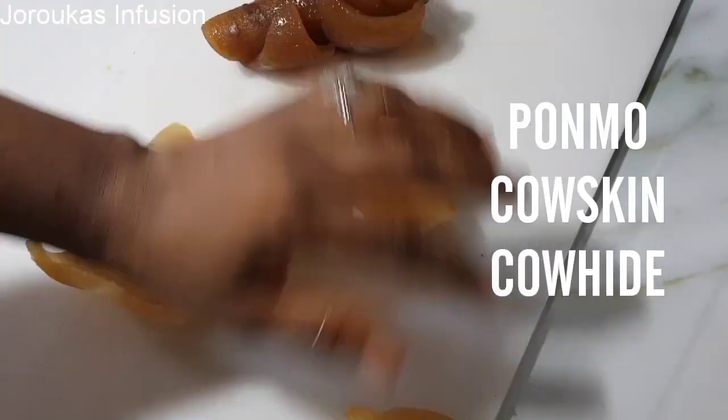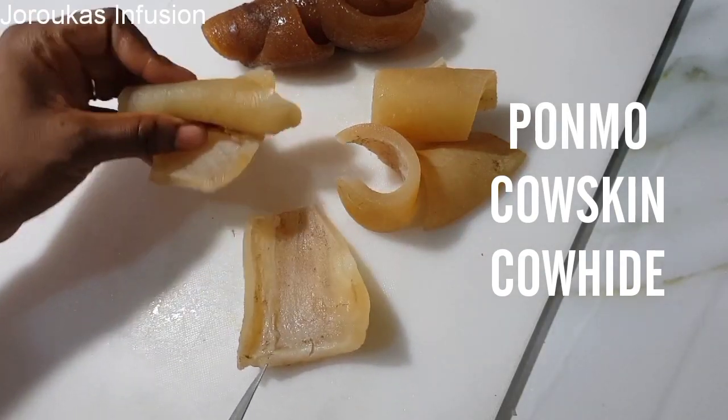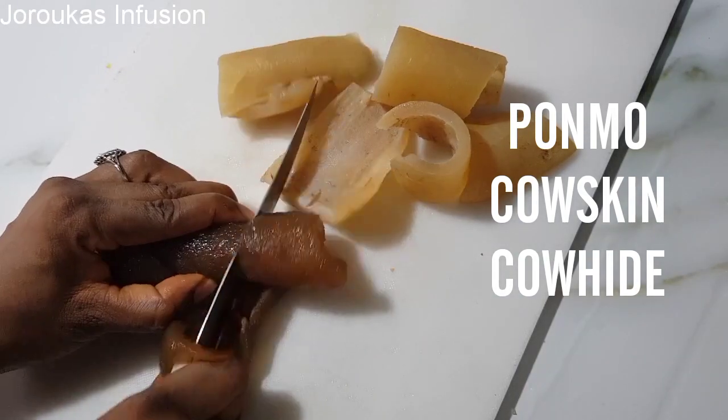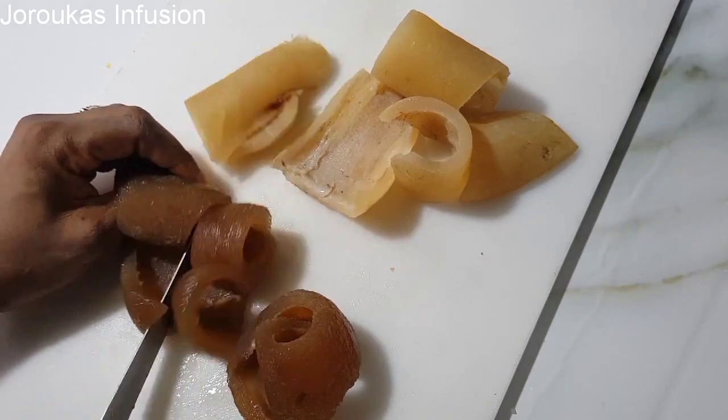Hello, I'm back with another one. If you're new to my channel, welcome — please hit the subscribe button and the notification bell so you never miss a clip. Today we are making more, and it's going to be perfect.